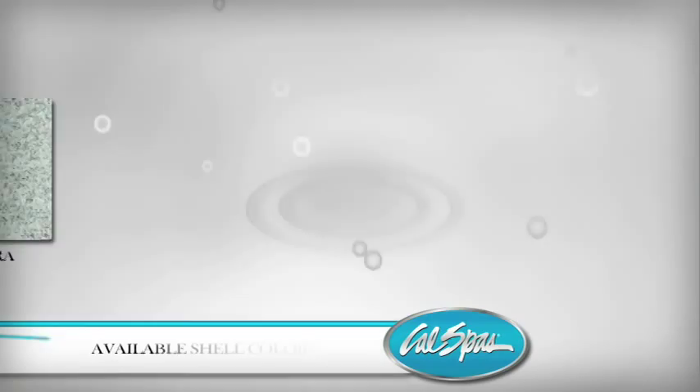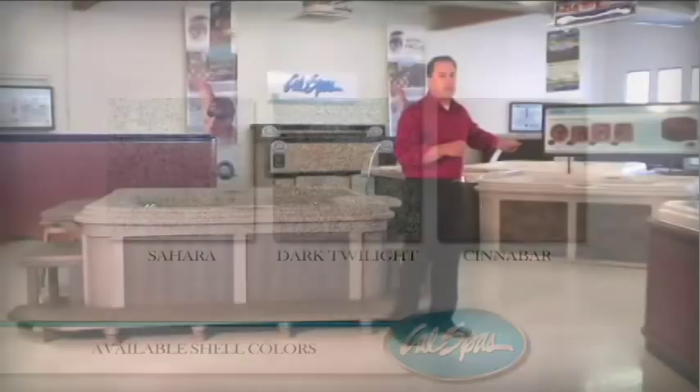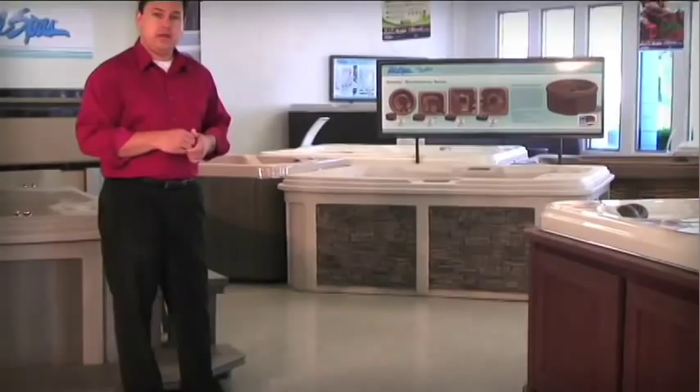Speaking of colors, as I mentioned we have the dark twilight here. We have a model over to my left showing our optional stone siding, which happens to be in our Sahara color. And next of course will be our cinnabar color. When we go out to water test we'll actually see that cinnabar out there.